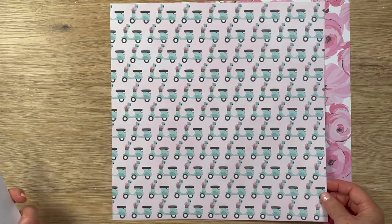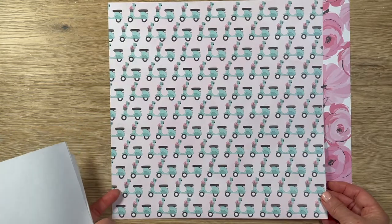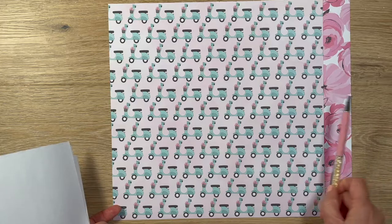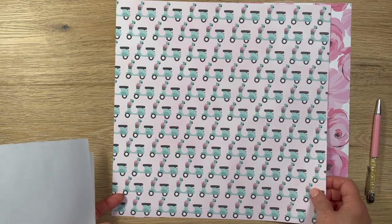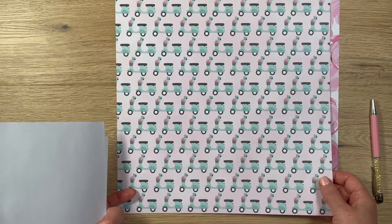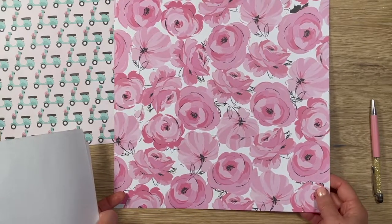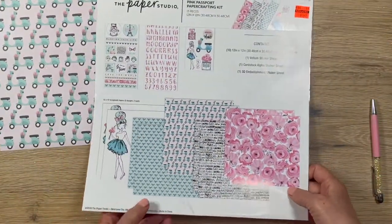They had this cute scooter — the brand has become kind of like Kleenex for this type of scooter. At least the one we used to have in Vietnam is called Vespa. These cute Vespas are more popular in Europe and Asia than here. That paper has a lot of blue in it, so that was a wonderful consideration. Then there's a very large floral paper that's all pink, which I also quickly set aside.